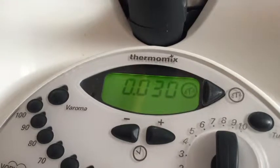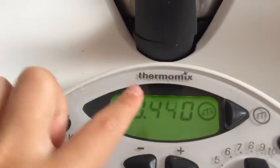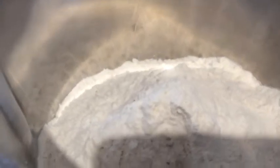Press the scale button on the Thermomix, then start pouring in your self-raising flour until you reach 440 grams. Now we're going to add our sugar — put in two tablespoons of dark brown sugar. Now we're going to add the salt, just a pinch.